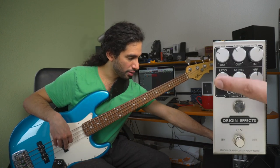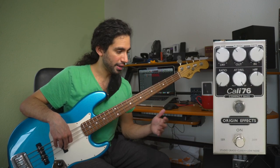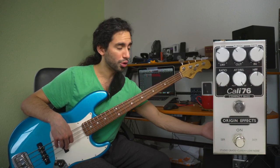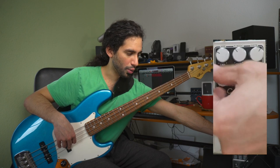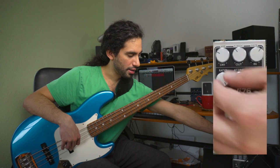We have the ratio which controls the type of gain reduction that's going to be applied. At the lowest setting I believe it's 4 to 1 and then all the way up to like 20 to 1, which is pretty heavy compression.